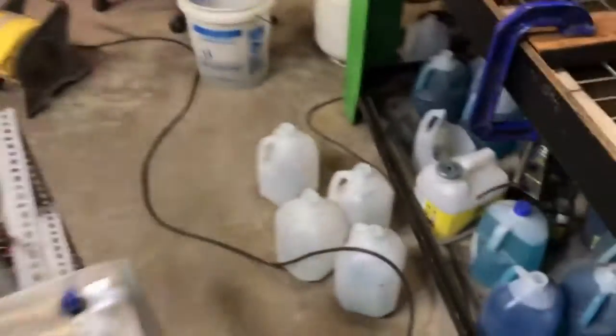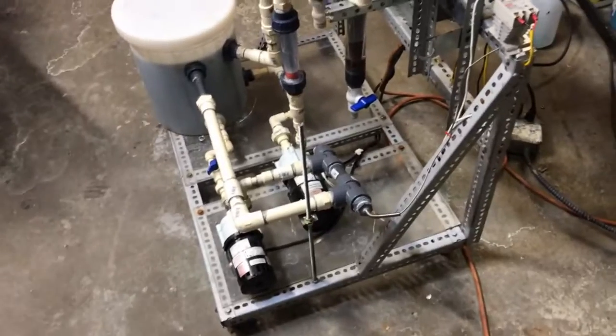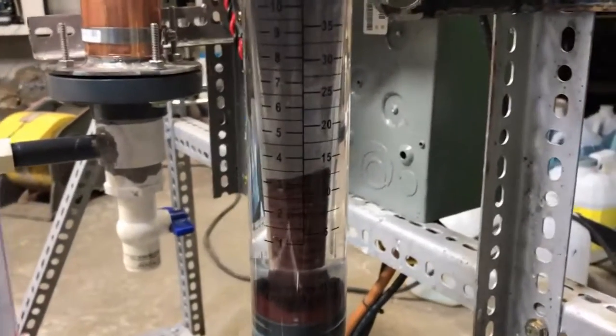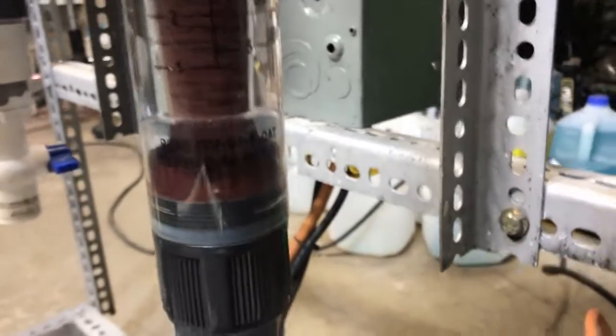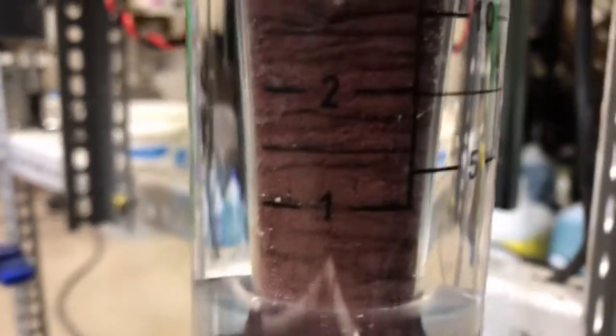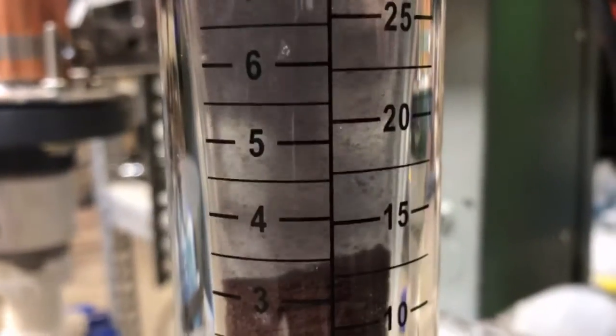We currently have four gallons of solution in the tank. We're about 19 hours in — the last time stamp I drained this thing back down to this level. You can still see it's got a very weird pattern to it now. It wasn't piling up like that before; we have much smaller particles now, they're a lot smaller.